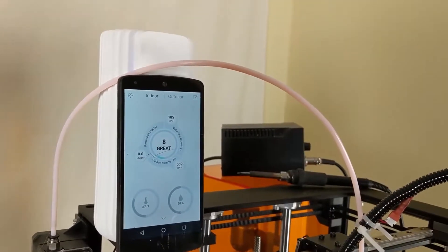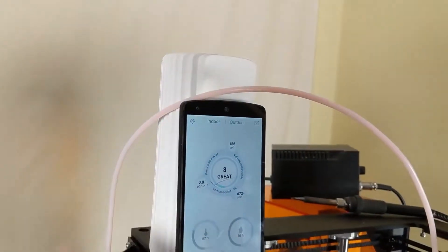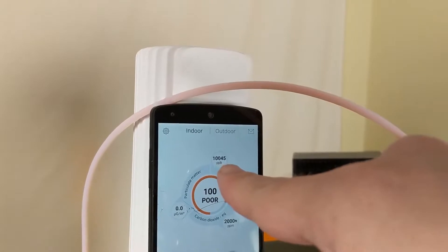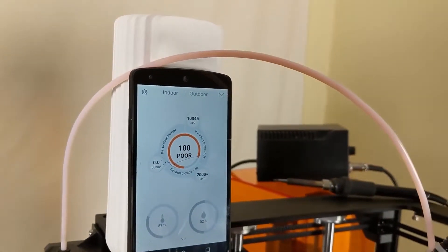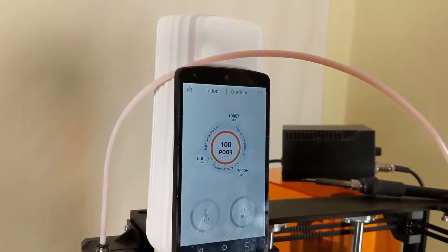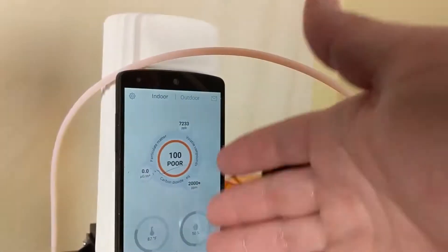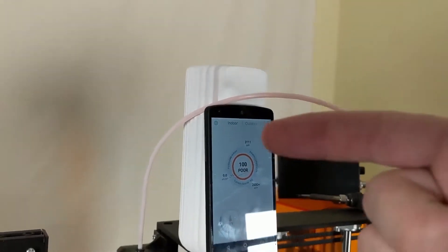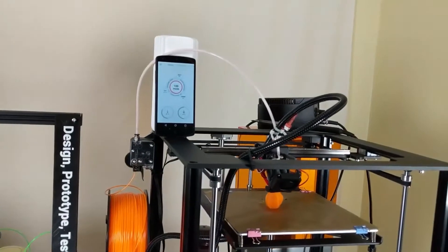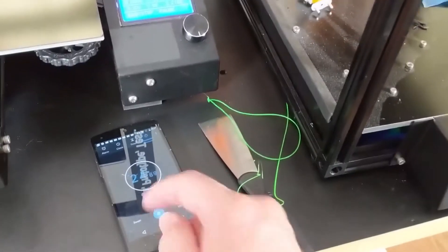Let me show you how to really spike the VOC count. This is just some rubbing alcohol — I'm shaking it onto my hand and waving it around the meter. Look at that: the VOC count is up to 10,000 parts per billion. So in comparison to the smell of rubbing alcohol, these ABS prints combined with the resin print in the background aren't really spiking the meter — but it sure is stinky. I'm now finally going to turn on the EnviroCleanse air filter and see how long it takes for this room to stop smelling so bad.